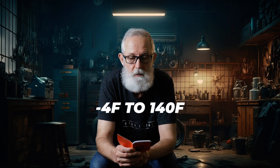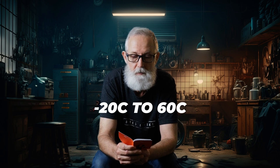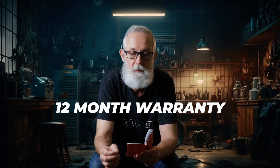The working temperature range is minus 4°F to 140°F (minus 20°C to 60°C), which is quite wide. Storage temperature is minus 13°F to 158°F (minus 25°C to 70°C). The Vantrue F1 comes with a full 12-month warranty, but you have to register your product on the official site — the web address is given in the manual.